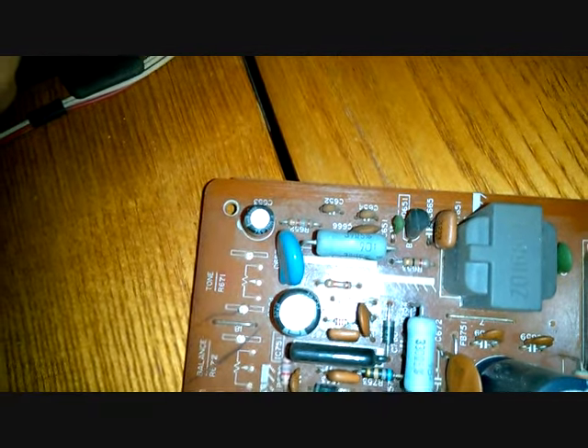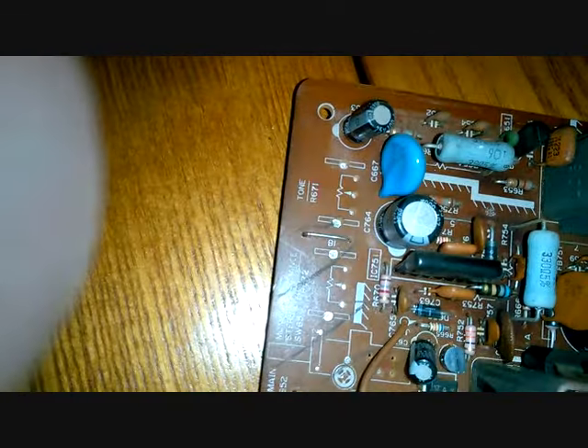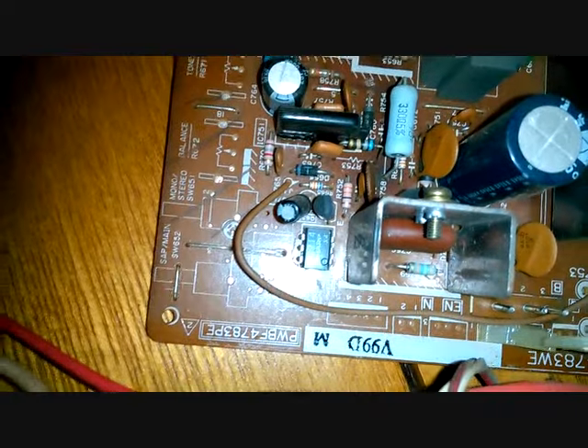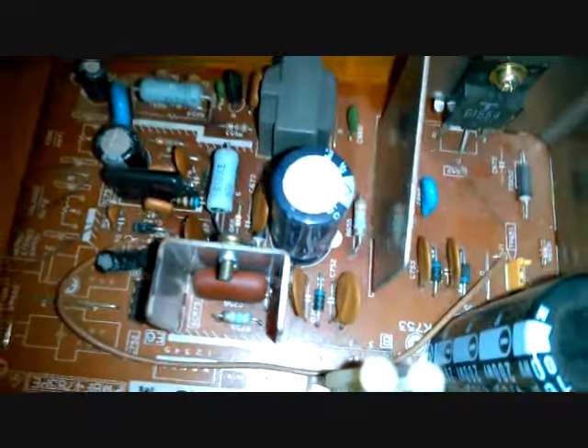They look like they'd pull off simple, but no — that's just really deceiving.